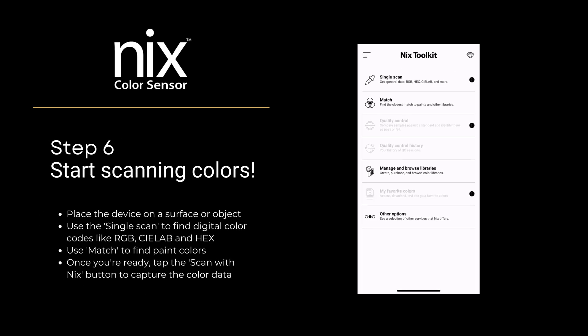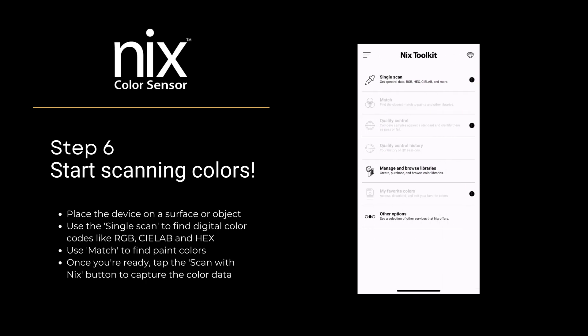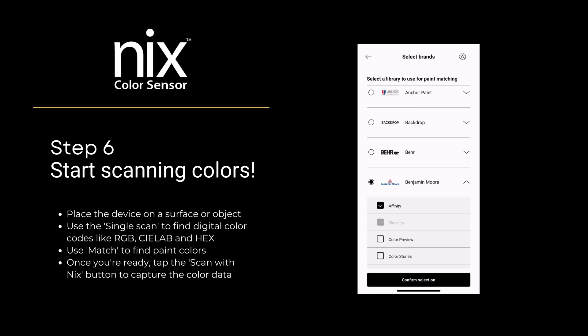Step 6: You are ready to start scanning colors. Place the device on a surface or object. Use the Single Scan option to find digital color codes like RGB, CLAB, and HEX. Use Match to find paint colors. Once you're ready, tap the Scan with NYX button to capture the color data.